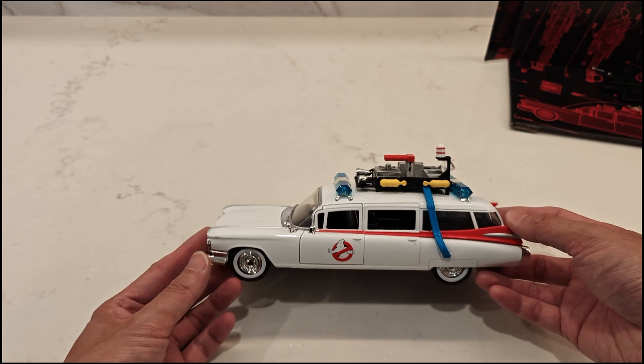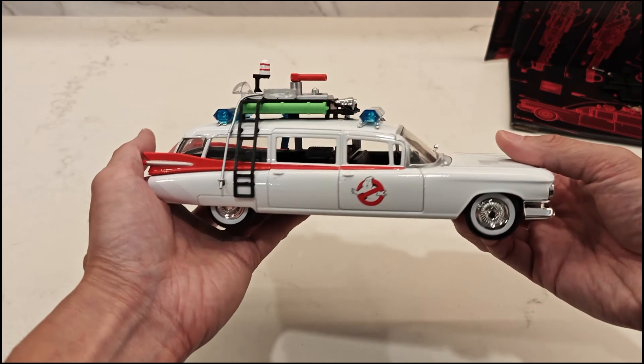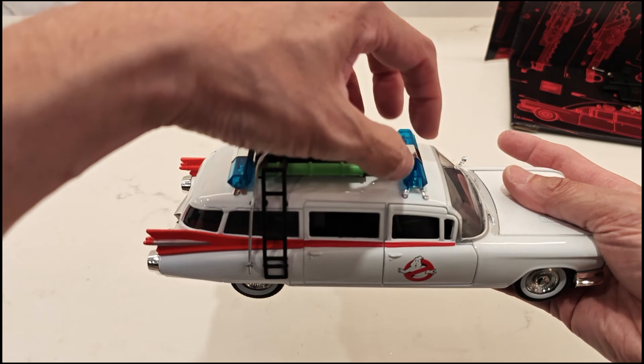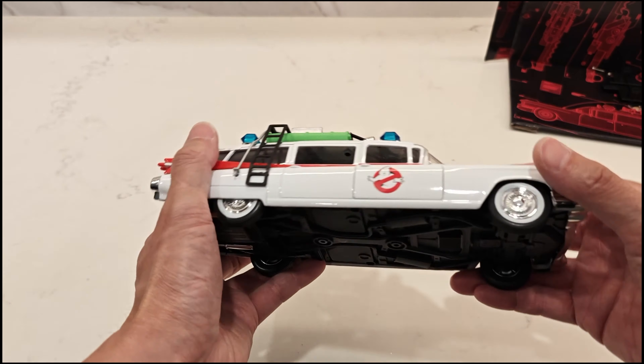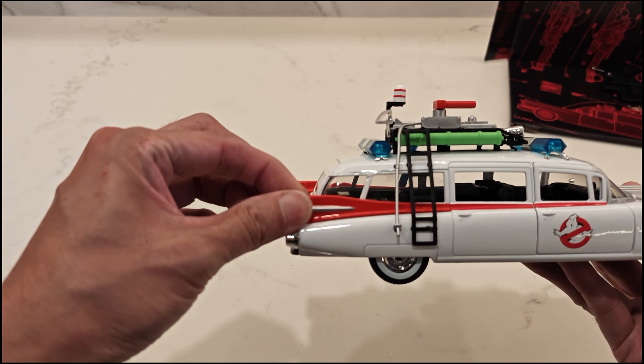This is the Hollywood Rides by Jada Toys Ecto-1, 1/24 scale die cast model. Everything is metal except all the accessories — the wheels are plastic, all the chrome finishes are plastic. The body itself is metal, though these fins are just rubber.